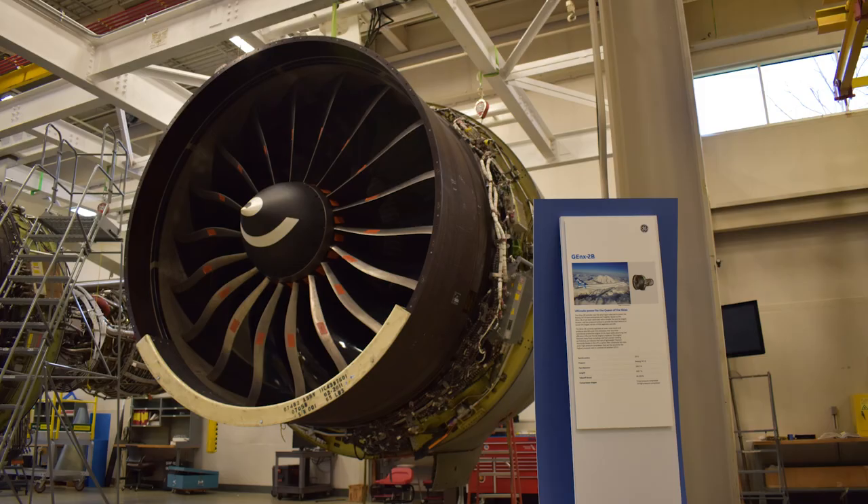Hi, James Benton with GE Aviation's Customer Training Services. Today I'd like to take a couple minutes to look at preservation procedures on the GE NX product lines. This will apply to both the 1B and 2B engine models.